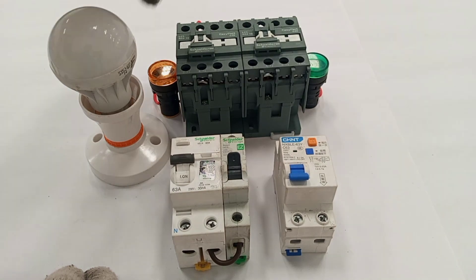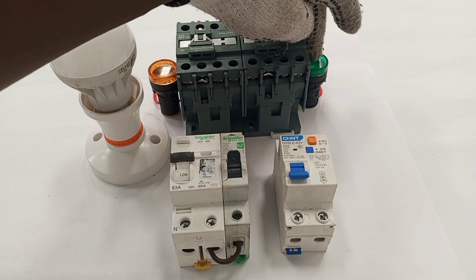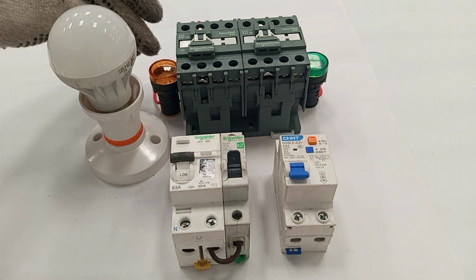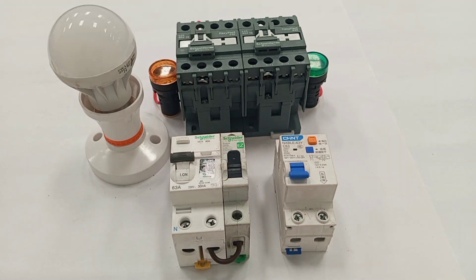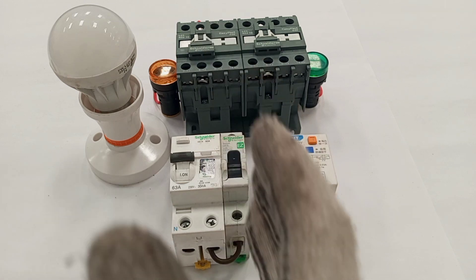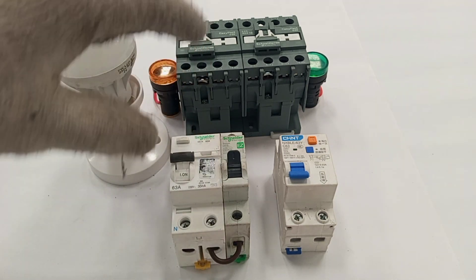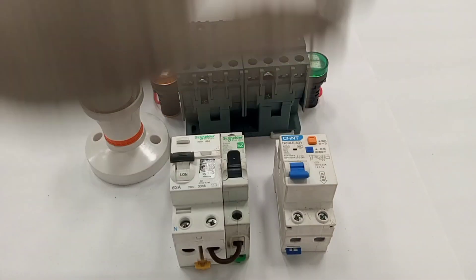I have two pilot lamps — one green and one amber. When the grid is supplying power to the load I want the green light to come on, so by seeing it you know which supply is being used. The amber will light when the solar power is being used. This wiring will be done so that priority is given to the grid supply, meaning anytime the grid is available the solar power should turn off, even if the solar is currently supplying power to the load.